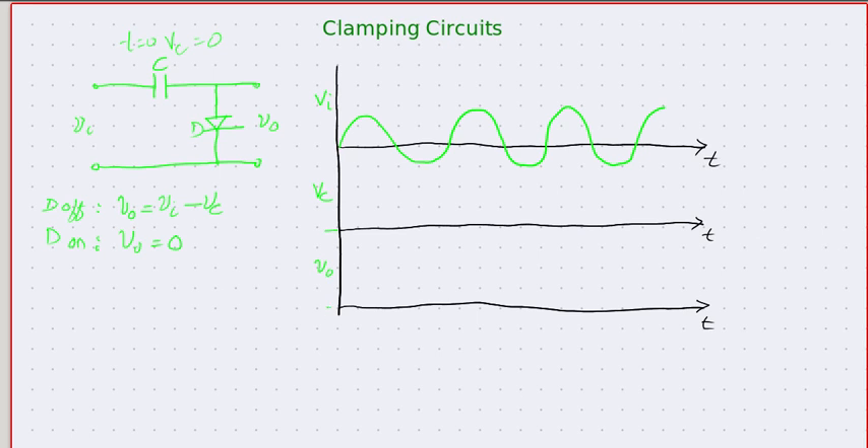The journey begins as the input starts rising. At that time, the capacitor voltage is zero and hence the voltage at the node will be greater than zero, so the diode is on. Because the diode is on, the output will be zero, but the current starts flowing and this current will charge the capacitor, and this charging of the capacitor is done almost instantaneously.